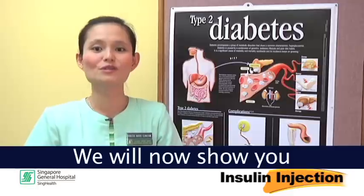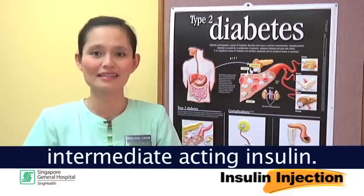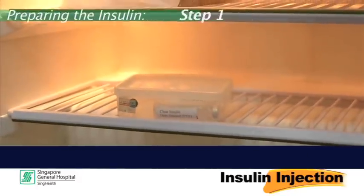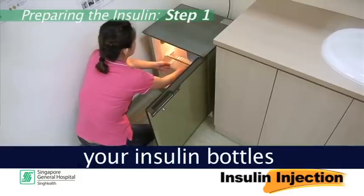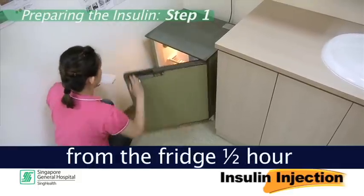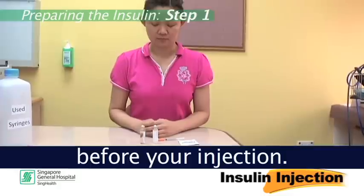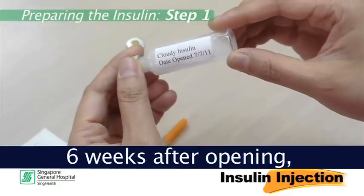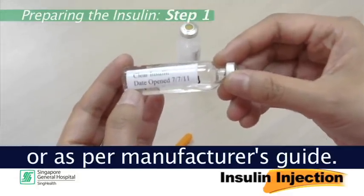We will now show you how to prepare the mixture of short and intermediate acting insulin. Step 1: First, prepare your supplies. Remember to remove your insulin bottles from the fridge half an hour before your injection. Check the expiry dates and discard the vials 6 weeks after opening, or as per manufacturer's guide.